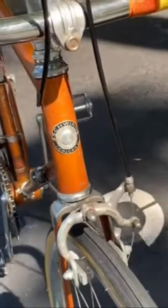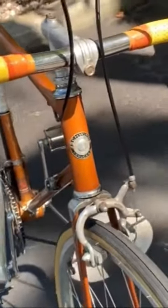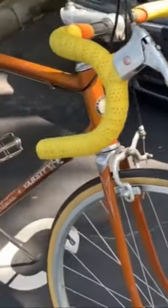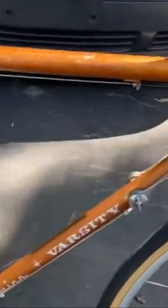So I just picked this bike up. This is a 1964 Schwinn Varsity in the classic copper tone color.